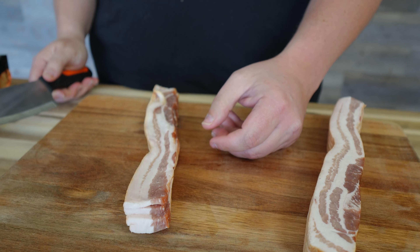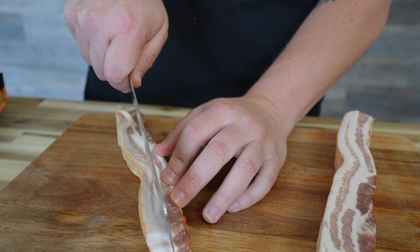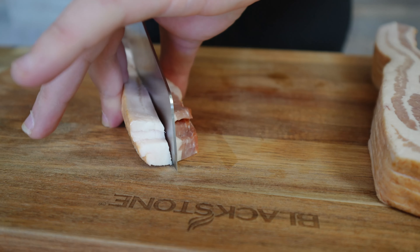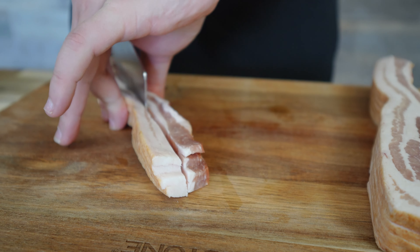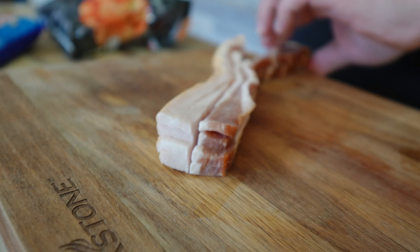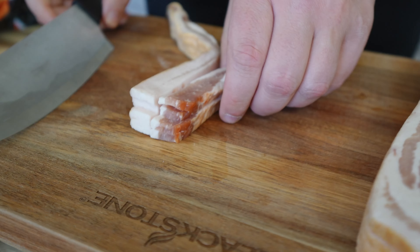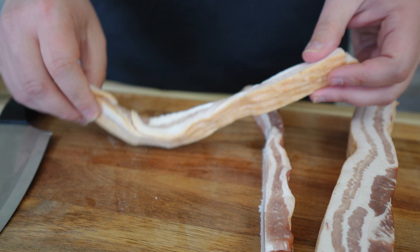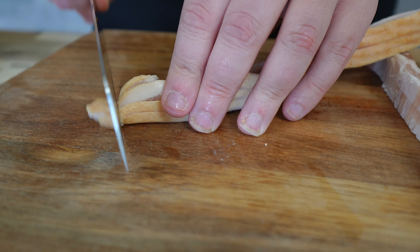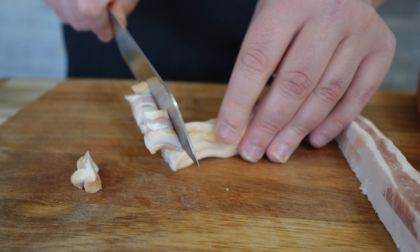Lengthwise is the way I do it. Get a nice sharp knife and just cut it lengthwise — just don't cut your hand off. Good thing is I have both my hands. Cut it down in strips, then pull it apart and cut it up into slices. Real neat, easy cuts.